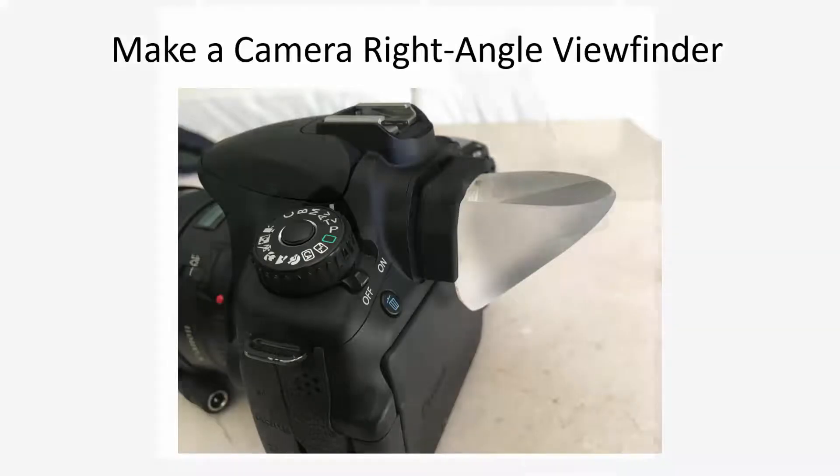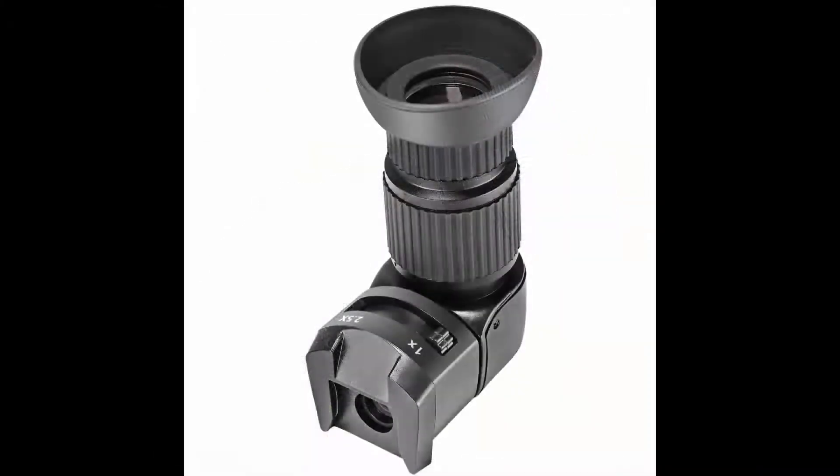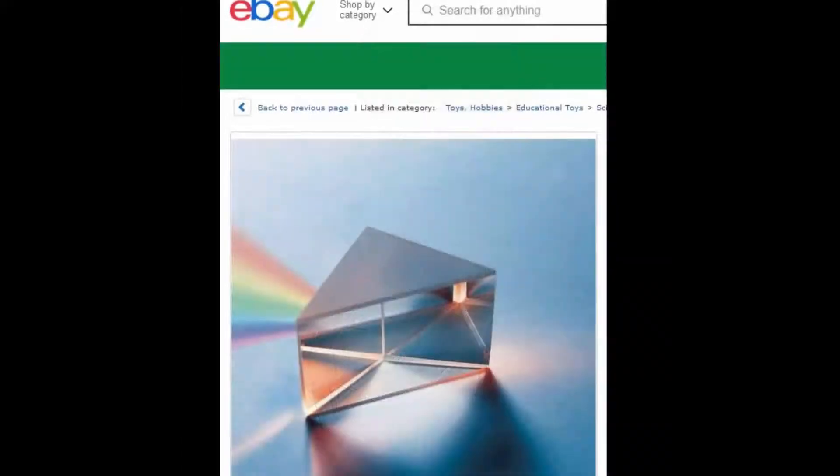Astrophotographers curse the neck-kinking angles often involved in looking through their camera viewfinder. While there are commercial right angle viewfinder adapters available, they aren't cheap. But if you buy a glass prism, or have an old pair of prism binoculars you're prepared to sacrifice, there is a simple alternative you can make yourself.